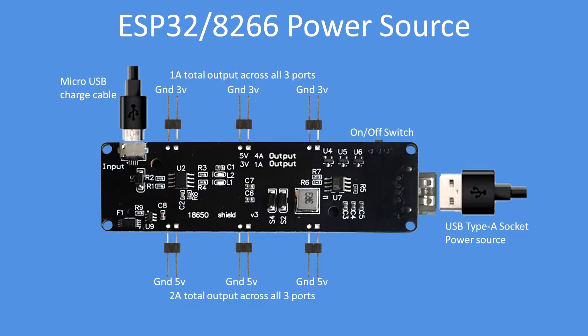Here is a schematic overview of the board showing the three outputs for 3.3 volt and 5 volt. Note that the total 3.3-volt output is one amp shared between three ports, so with all three in use the maximum is 0.33 amps per port. Similarly for the 5-volt ports, the total is two amps, so 0.66 amps per port if all three are in use.